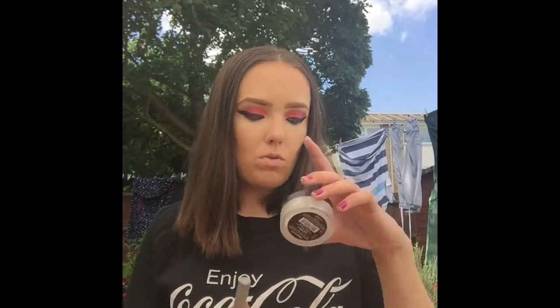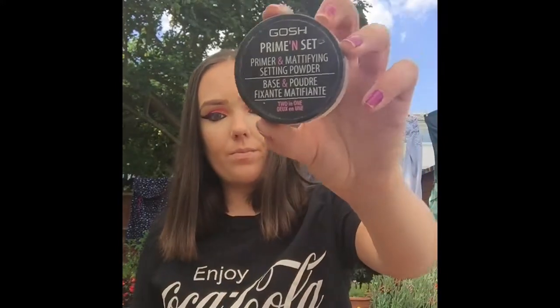That's me done I think. Sometimes I do tend to use the setting powder, but I tend to use it more if I'm going out out — just for an everyday look I don't always use it. That is the makeup look done. I do get quite a lot of comments on my eyes, especially at work — people ask what colours and palettes I use, so this is a good video for those who are wondering.